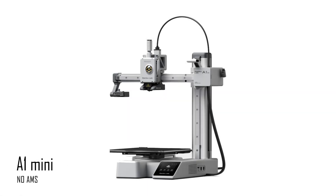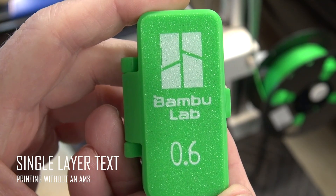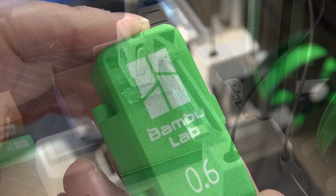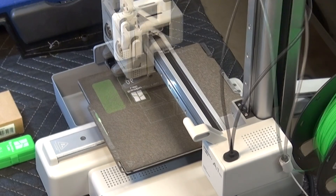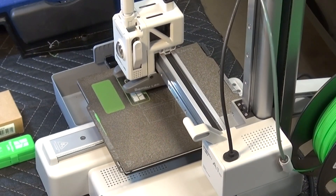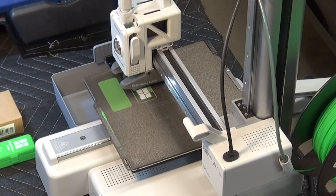So you've bought the cheapest Bambu Lab printer without the AMS and now you want to do single layer text printing. To do this you need to separate out the single layer of text, usually 0.2mm high, print that in one color, change the filament to another color — a darker color is always easiest to change to — then print the remaining model minus the text.